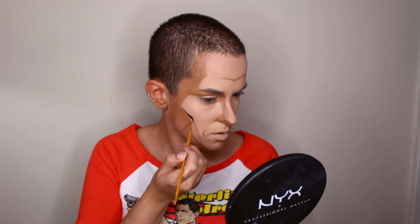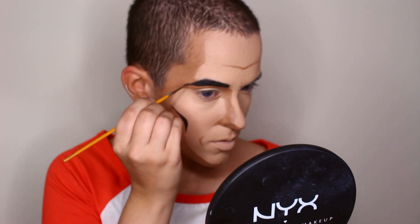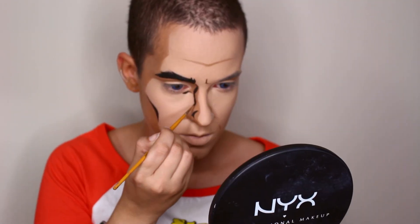Then with black, water-activated face paint, I'm going in and drawing the outlines. Make sure you make the brows big and bushy. Again, it's a lot of following the reference image.